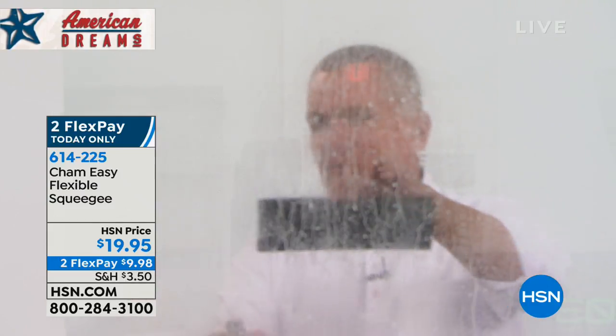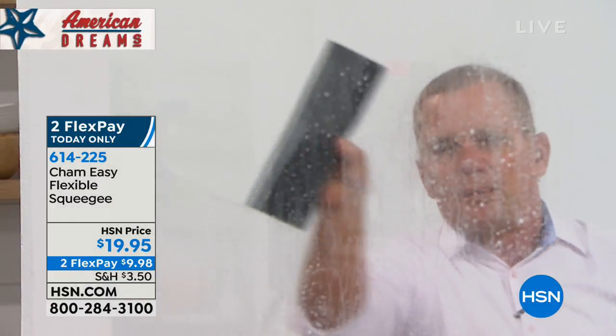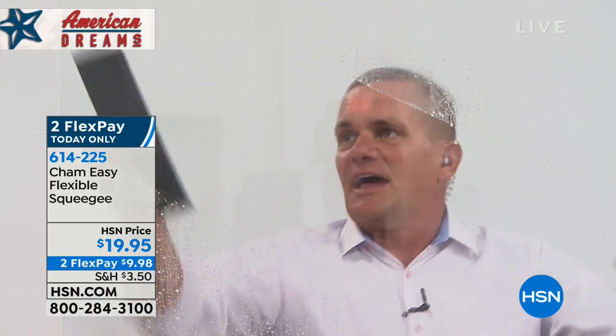What do you got there, John? I got a dirty window. I got a dirty window, but I'm just using water on here. Now you can use chemical cleaners when you're using Sham-Easy, but watch it — I just sprayed it with water. With one quick, easy motion — look at that — spot-free, streak-free, you can see through the window like there was nothing even there.